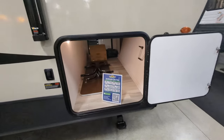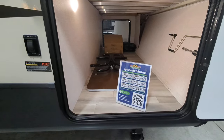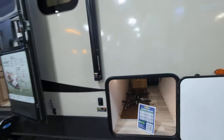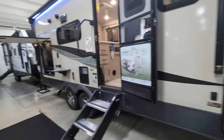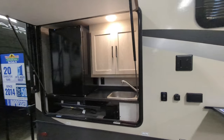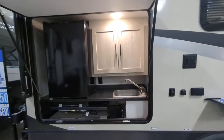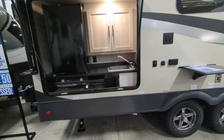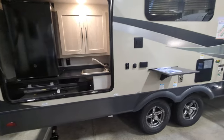Oh, I didn't mention the pass-through storage. Look at the nice big pass-through storage — they even give you a table with this unit. Outside kitchen: you've got that nice big fridge out here, sink, and some storage. One of my favorite things with the outside kitchen is it keeps the foot traffic down on the inside of the unit, which means less cleaning, which is nice.